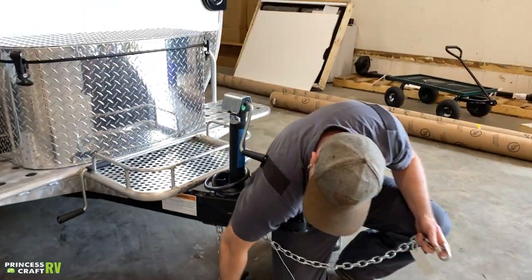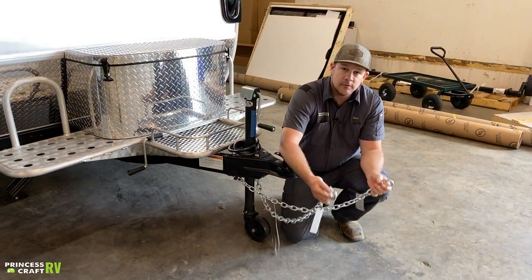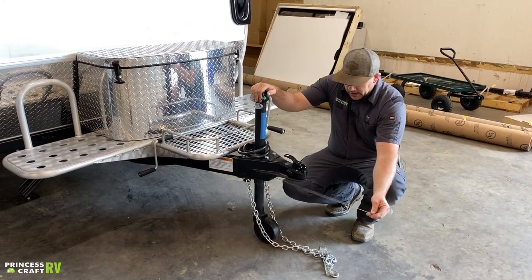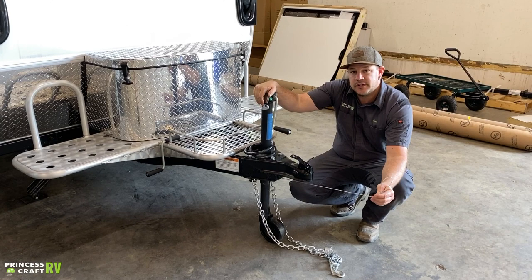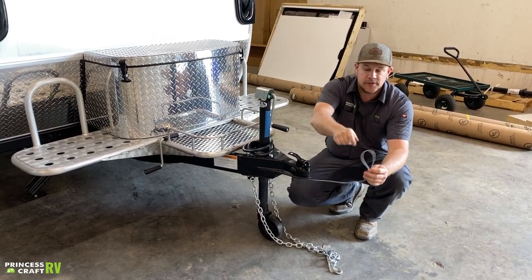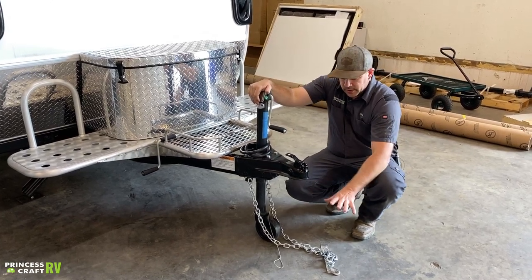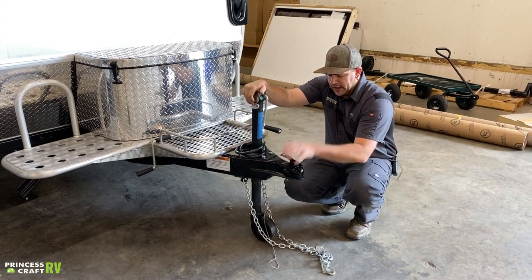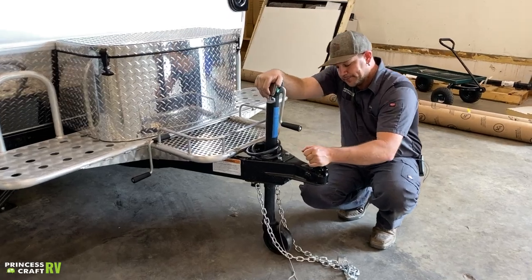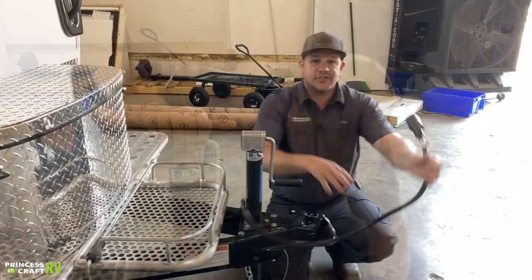We're going to have your safety chains, which need to crisscross and then clip to your receiver hitch. Last but not least is your safety breakaway cable, which needs to also be hooked to the receiver hitch on a separate clip — or you can pull it out, loop it through, and hook it back into the breakaway box. When you get ready to unhook, unhook all your chains and cables, then pick up and pull back on the coupler to release it.